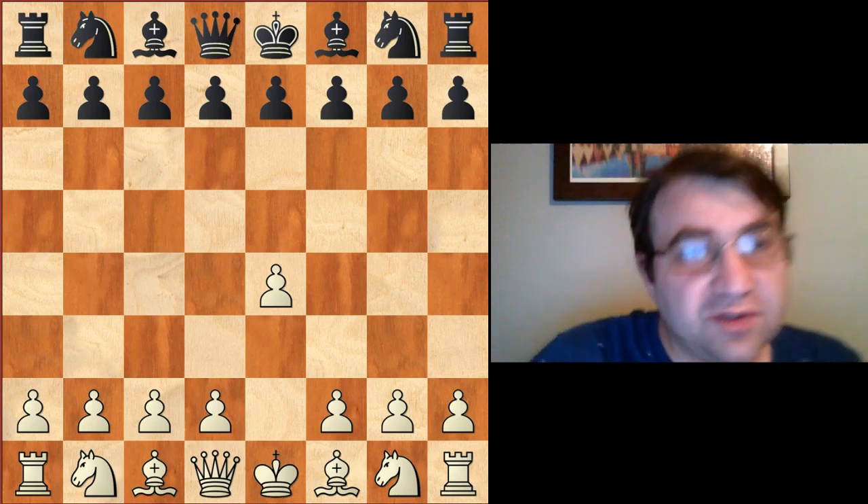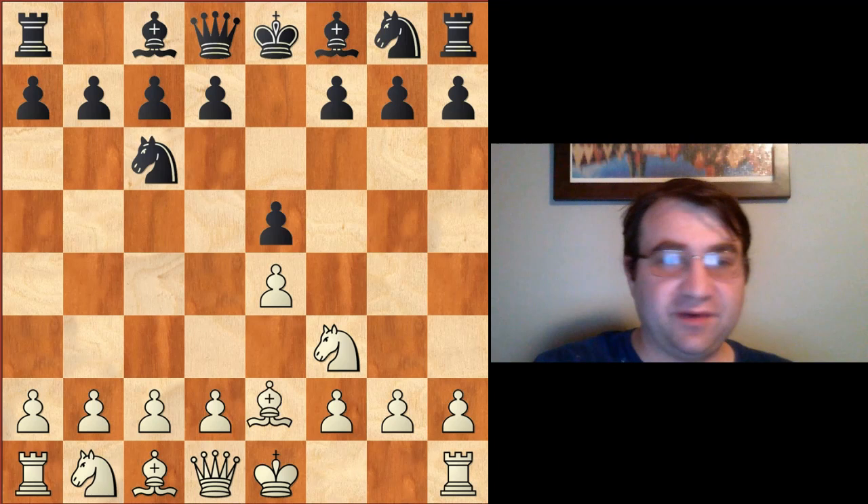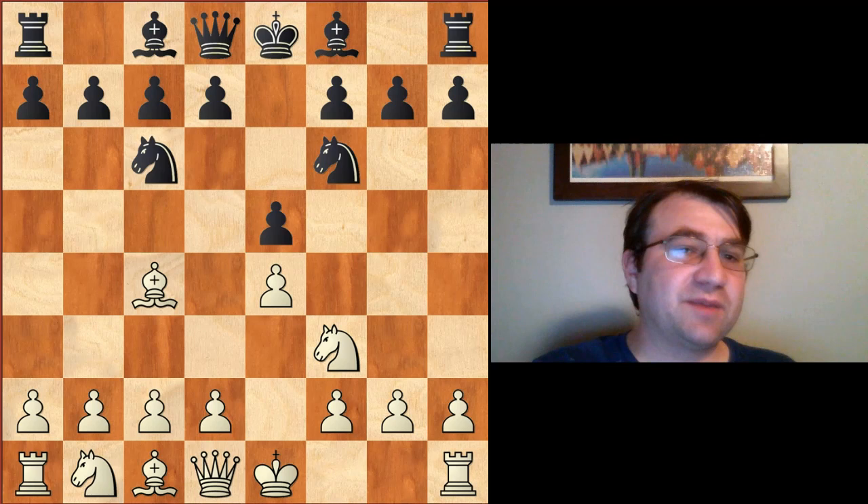Hello YouTube. Today we're going to be going over the Two Knights Defense after e4, e5, knight f3, knight c6, bishop c4, knight f6 — we have the Two Knights Defense. Specifically today we're going to be looking at something called the Steinitz variation of the Two Knights Defense.